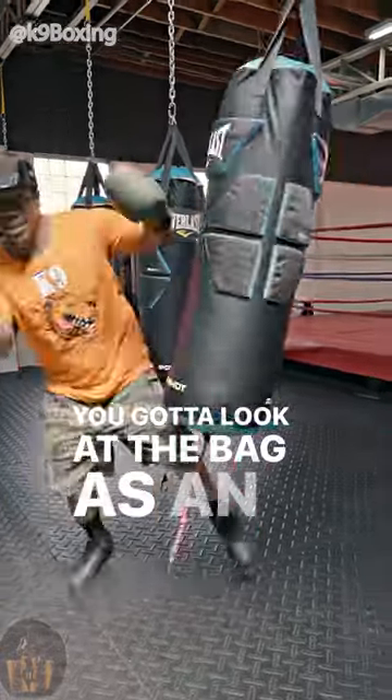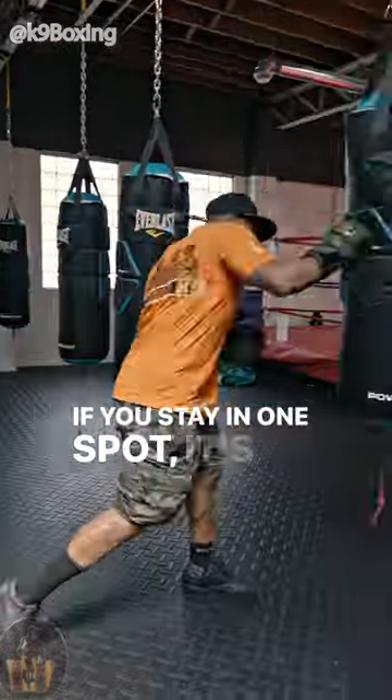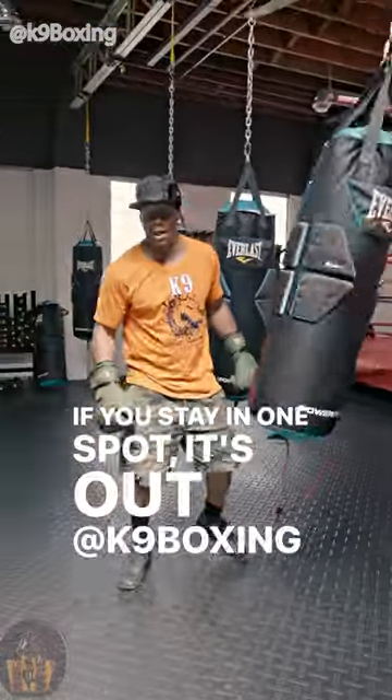You got to look at the bag as an opponent. The bag needs to stay in one spot. If you stay in one spot, it's out at K-9 Boxing.